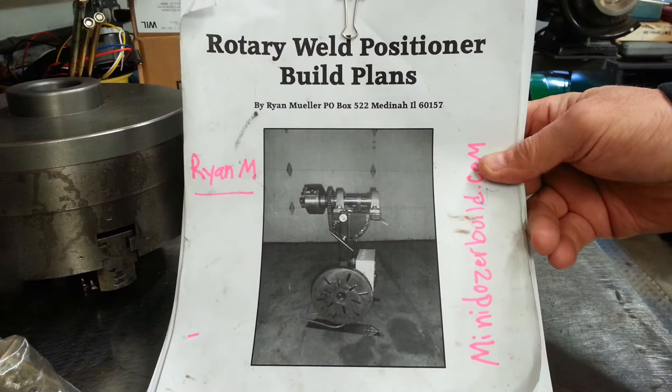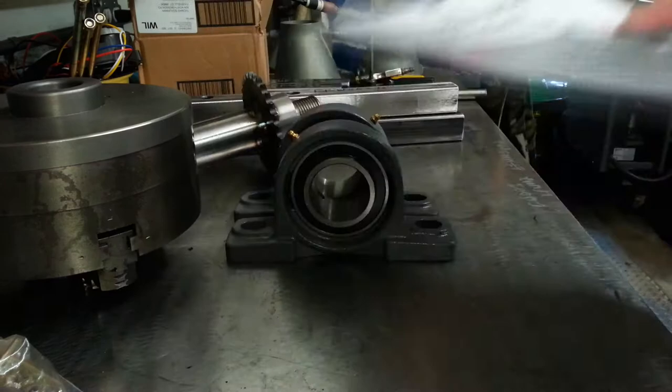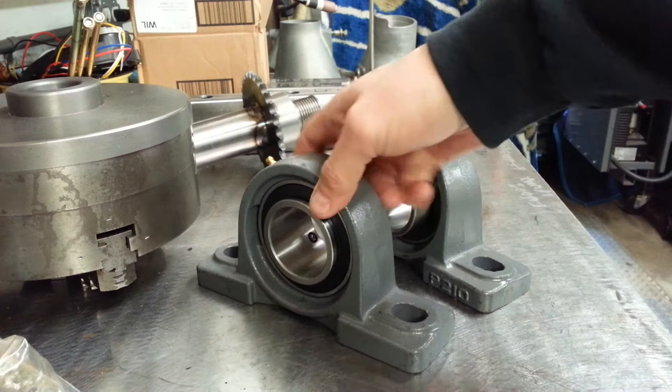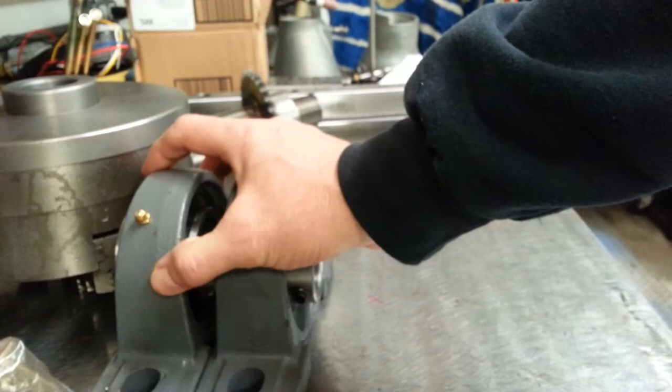With that said, I'm going to show you the meat and potatoes — what I have so far of the components I fabricated and/or purchased. These are the bearings I'm going to be using. I got these from surpluscenter.com; I think they're around 21 bucks each. They are for a two-inch diameter tube, and that's going to be bolted to a frame that you make according to the plans.